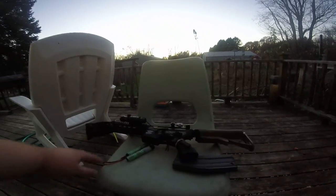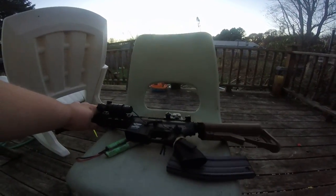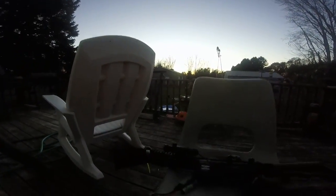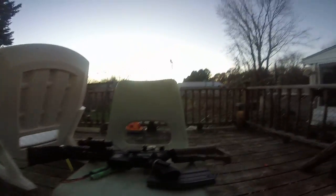The gun is of a mainly polymer build with some metal to it. The metal is mainly like the front part here — it's like aluminum, but maybe polymer. And it comes with a full setup of a rail, and it's got markings on it.